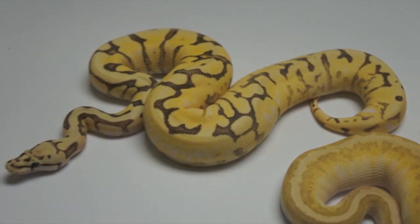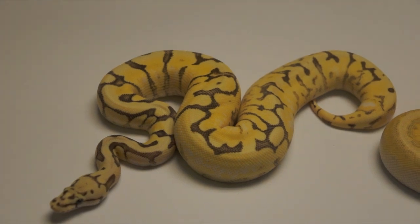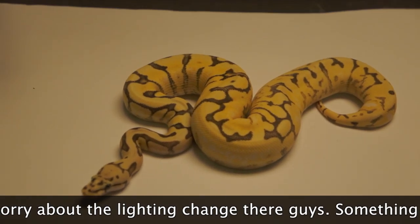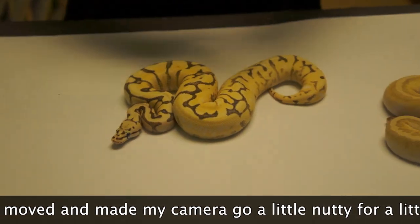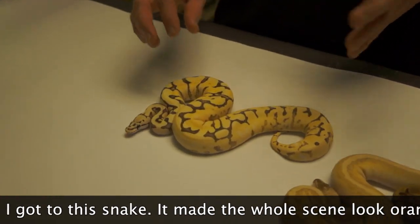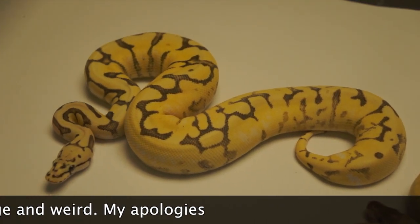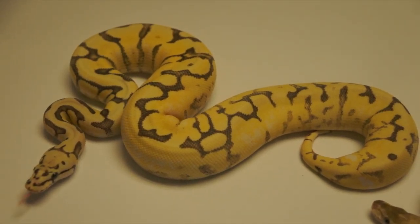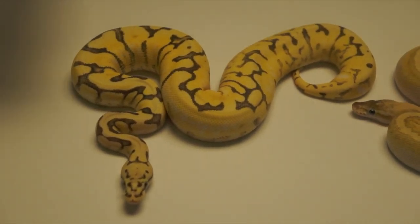Right here is something new — this is undescribed. This is actually a Spider Lemon Pastel Fader Yellow Belly Lucifer. The Lucifer is something we had in our collection — first I was calling it a Spectre, then a Fire, this and that. It's something I've been sitting on and it makes really cool stuff — it made something really cool this year. We're not saying what it made yet, but we're trying to figure it out more. The Lucifer lightens things up, has a clear belly, kind of looks like a Fire but it's not. This year we should be making the super of it.